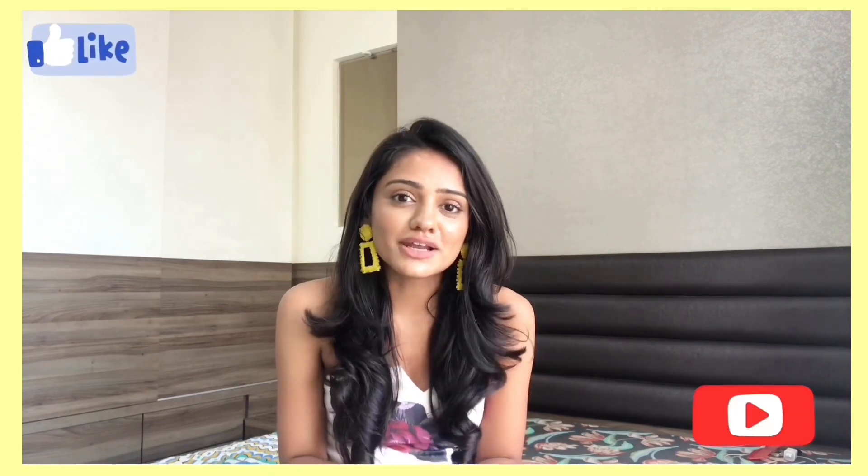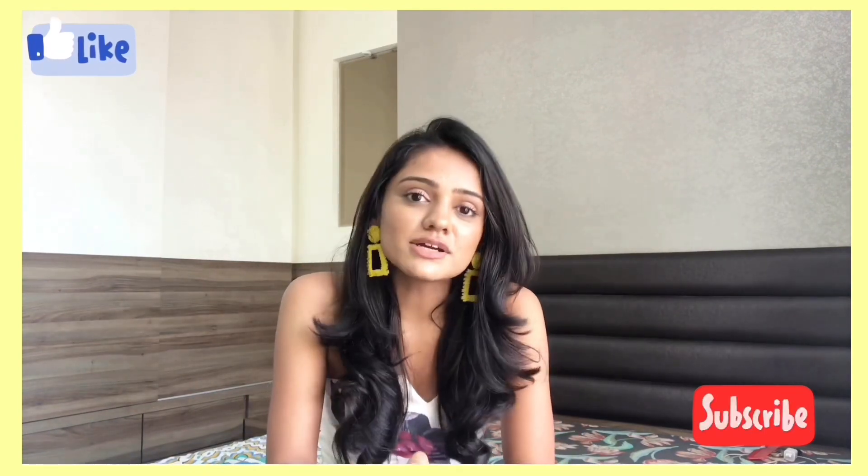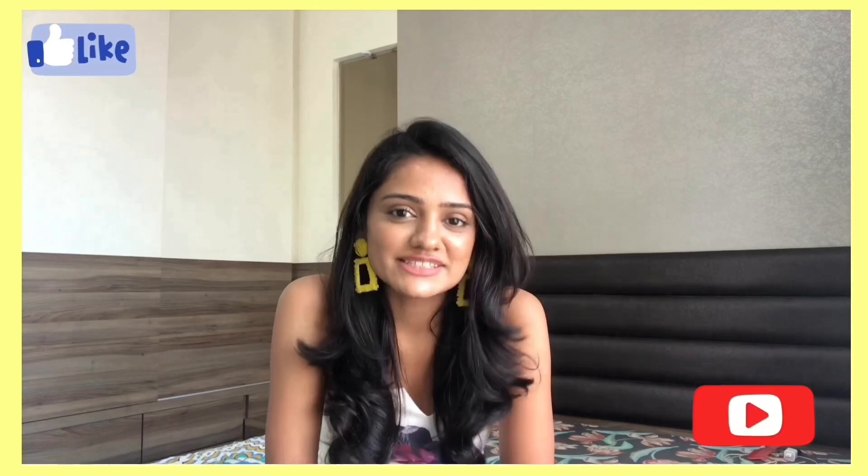Big shoutout to Manas who helped me shoot the entire video — his Instagram is linked in the description. Let me know in the comment section which outfit you liked the most, hit the like button if you liked the video, subscribe to my channel, and I will see you next time.